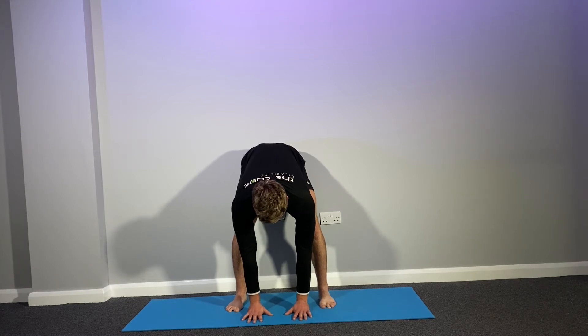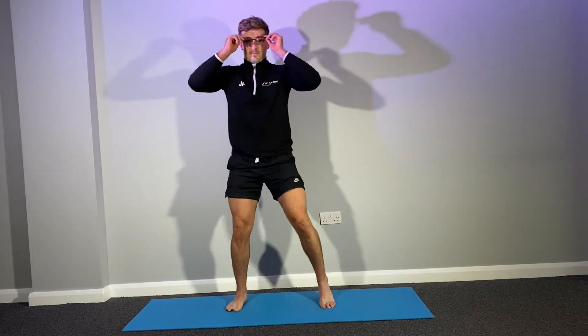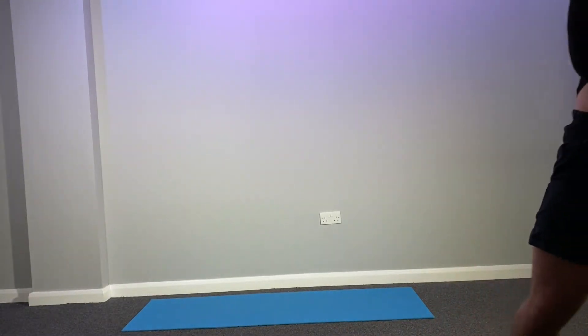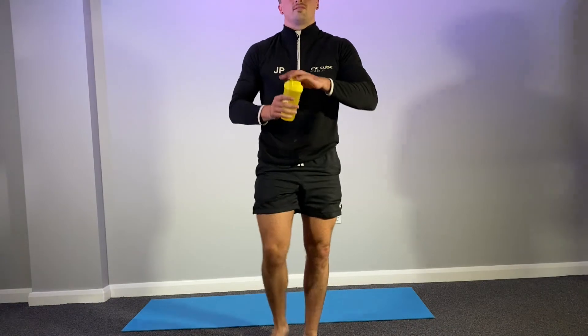Perfect. Slowly, slowly come up. I'm just going to take my glasses off for a second. If you have got a drink guys, have a drink.